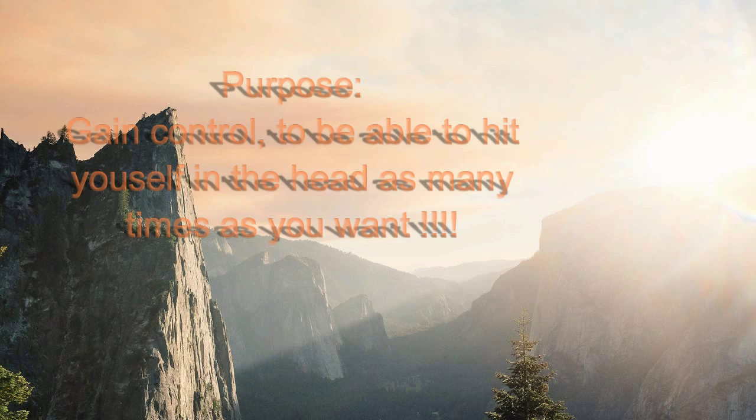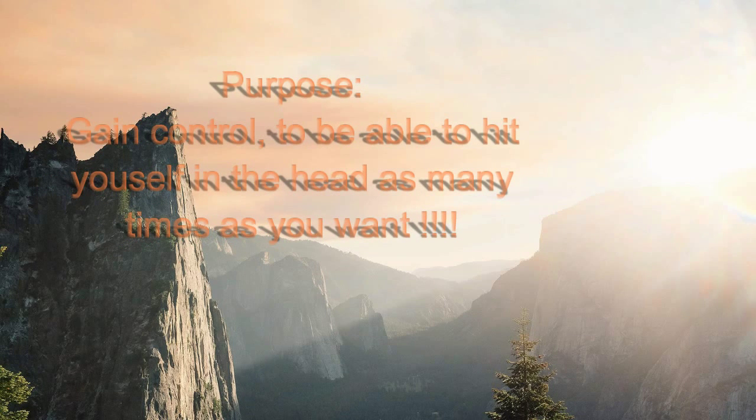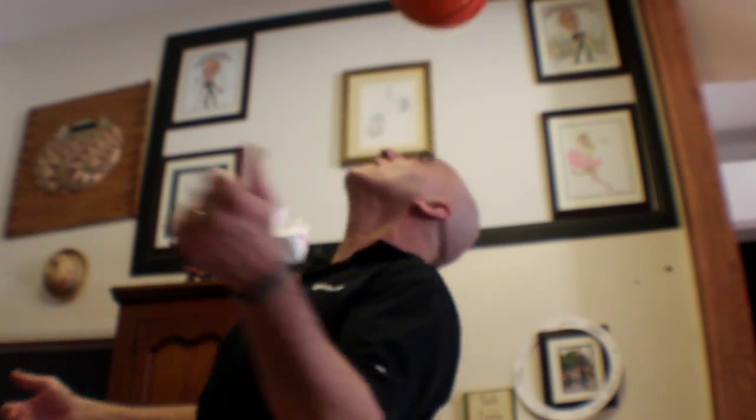The first thing you do is find the height to throw the ball and try hitting it with your head. The thing you want to do is be able to really stay underneath the ball and hit it in that square part of your head.